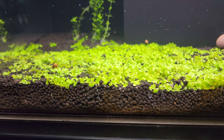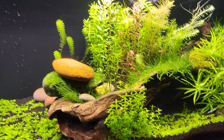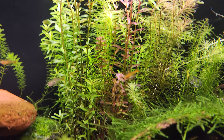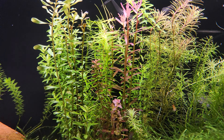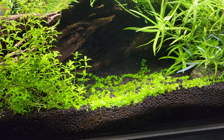Everything you see here — all the little soil exposed — should start to get covered. You can actually see the roots moving down through the soil. These rocks up here will eventually go away; they're keeping the driftwood down since it wants to float. There's tons of moss growing on it and some really pretty hints of red on the leaves.